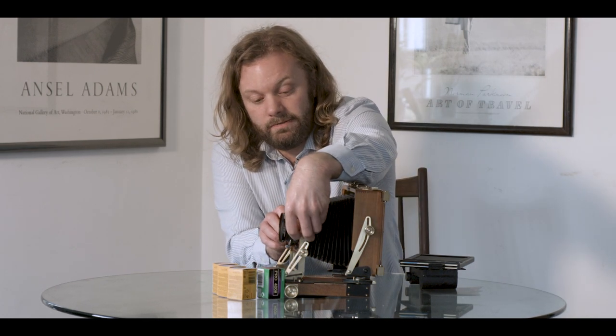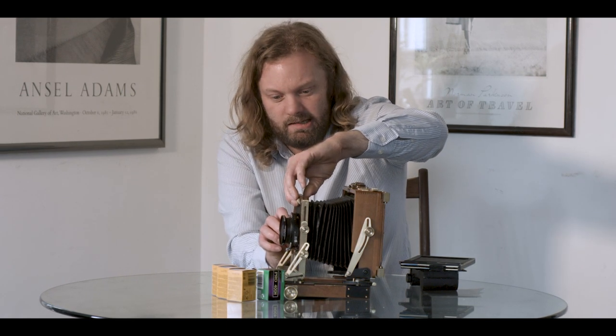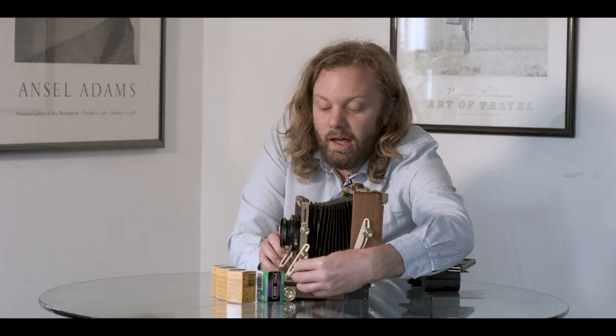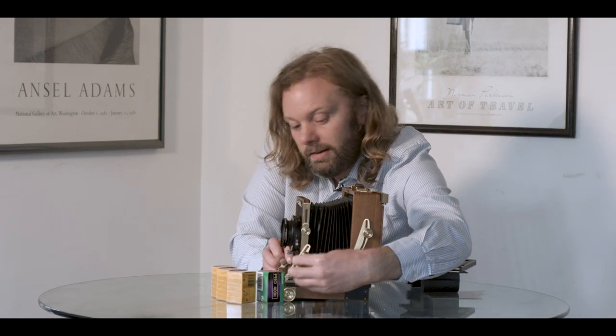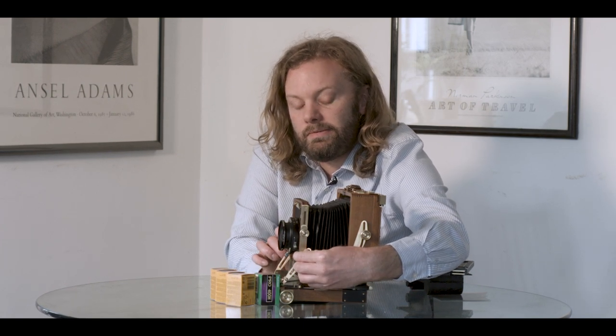The same goes for the tilt at the front — that's the riser, the 'upy downy' as it's technically termed. And there's the tilt. So the camera itself moves nicely and it's very, very nice to use.